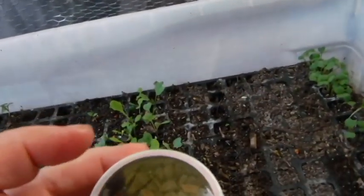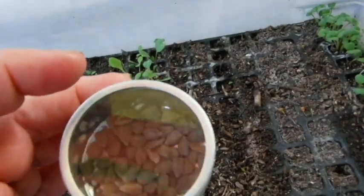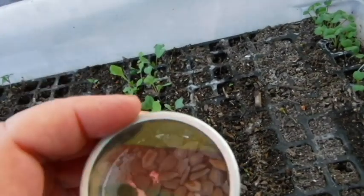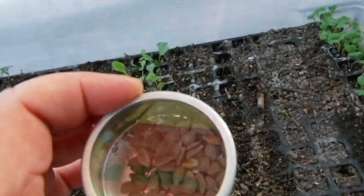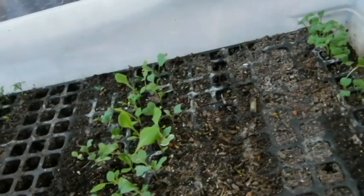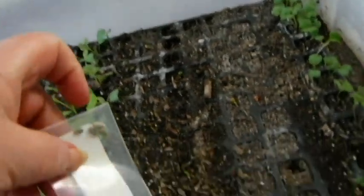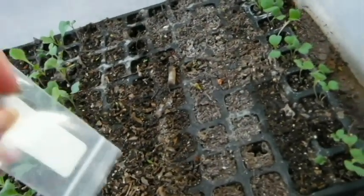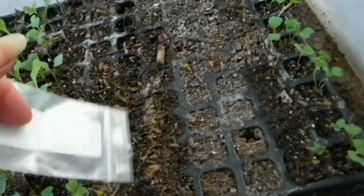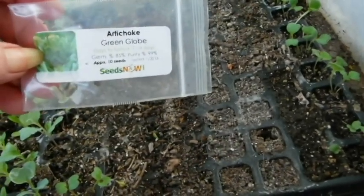I'm going to take some of these and soak them overnight with a tiny bit of peroxide in a paper towel and water, and see if that speeds up germination — or even if they'll do anything, since they are so old. The first four from down here in this row, this row, the first four will be from seeds now.